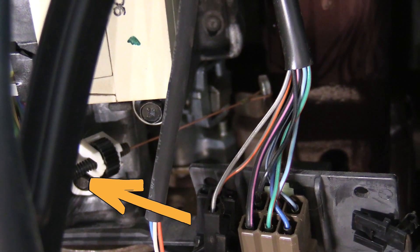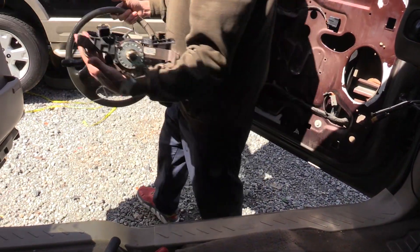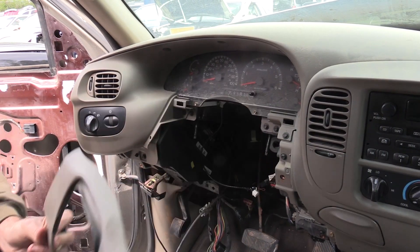There's a fastener here and it hooks here. If you're still confused about the cable, reference the steering column removal video. Start by removing the cover located just above the steering column — it's not held in with fasteners, just a few clips.